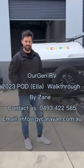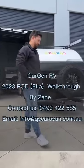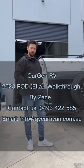Hello, how are you going? I'm Zane and welcome to Our Gen RV. I'm just going to take you through our gen pods and what we've been working on for the last year or so, what we're building.